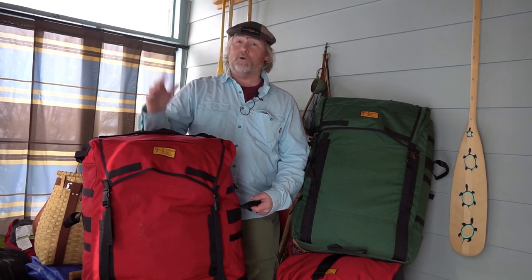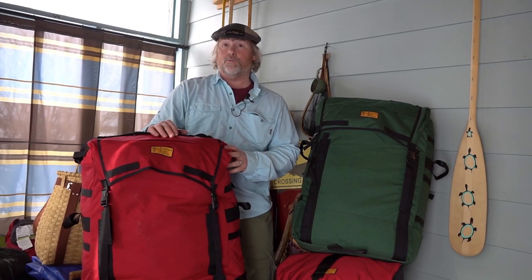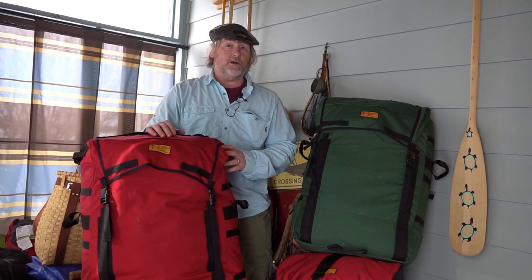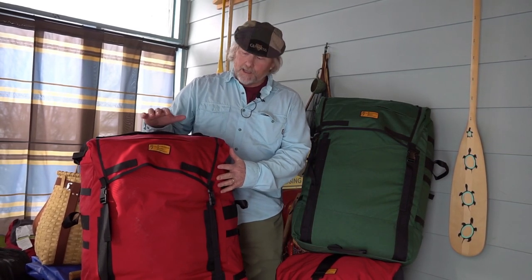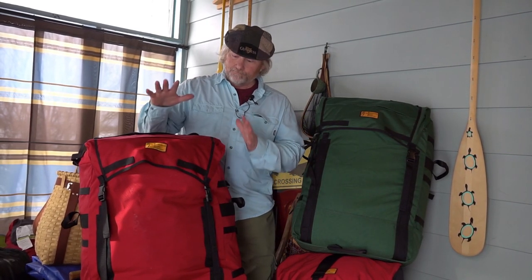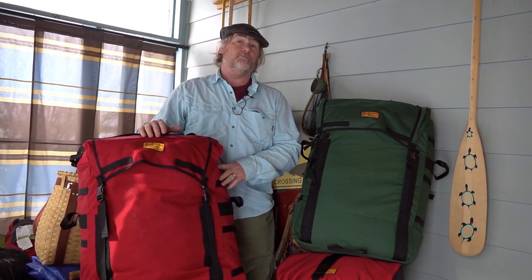Hello, I'm Andy from Recreational Barrel Works and today I'm going to chat about one of our new products for 2021, which is our Expedition Canoe Pack. The Expedition Canoe Pack comes in red or green and is loaded with features.